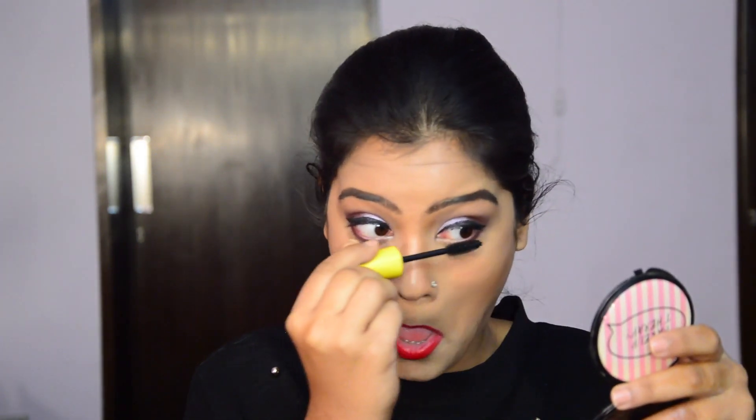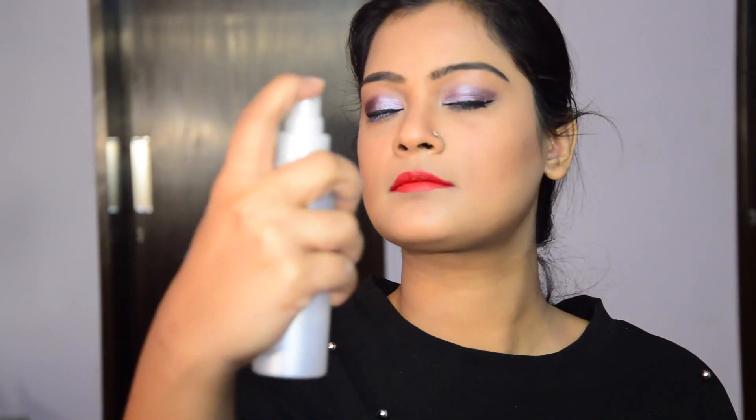And I'm using the Maybelline Mascara for my eyelashes. To finish off, I'm using the Color Buzz Setting Spray because we want the makeup to last all night long.